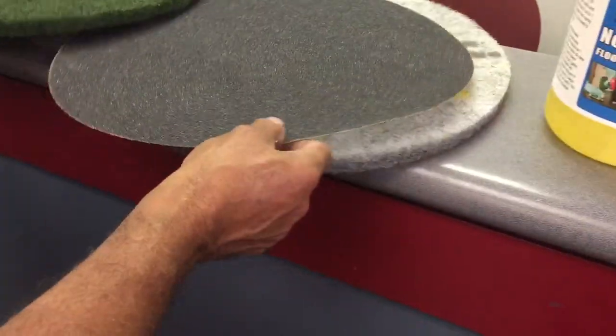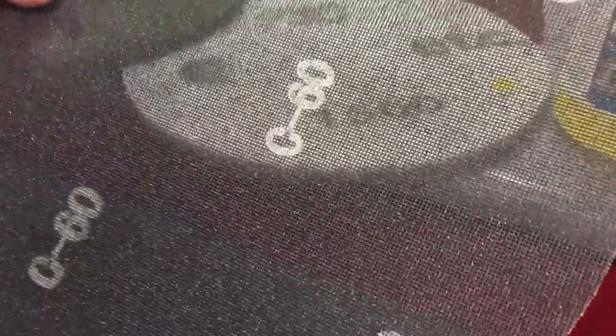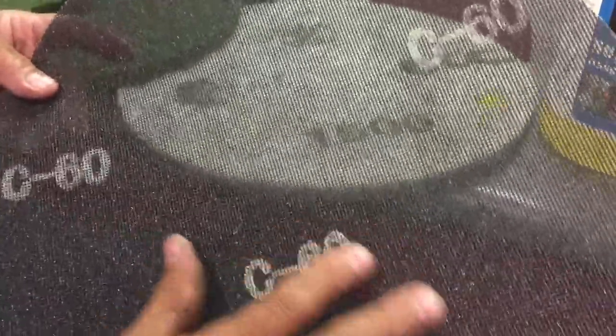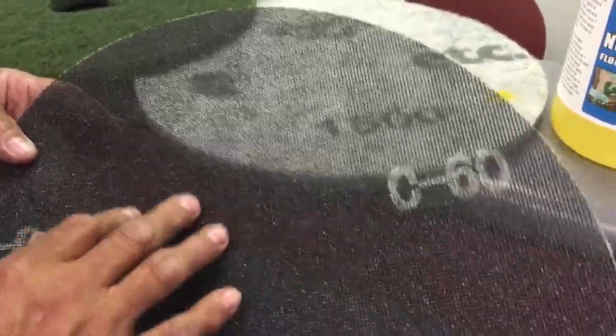Once the floor is clean, if you have some scratches you want to take out on a travertine or terrazzo floor, you can use a screen — and they come in different grits. This is a 60 grit, but you always start off with an aggressive grit to take out the scratches.